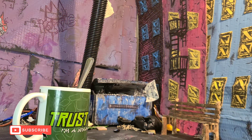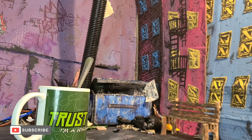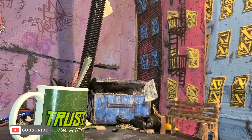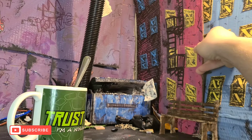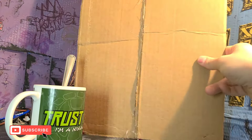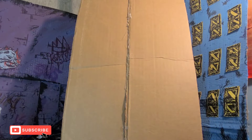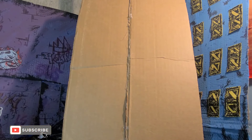Alright, so at the time of recording this, I just finished up episode 7 of my Murata series, and I kind of want to jump into doing the final rooftop scene fairly quickly. What I want to do here is just repaint the back of this to be like the abandoned building that they do the fight on in the comic books.